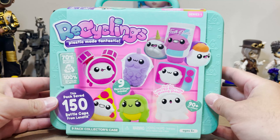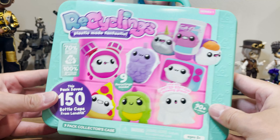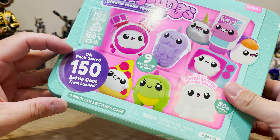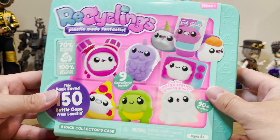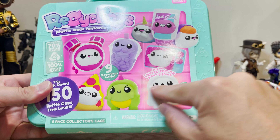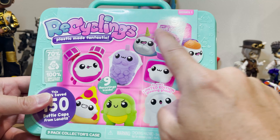Here we are all zoomed in with our Recyclings plastic-made-fantastic collector's case. This pack saved 150 bottle caps from landfills — so cool. Love the recycling aspect of these. And the figures are so, so cute. I think these are the nine that are inside.